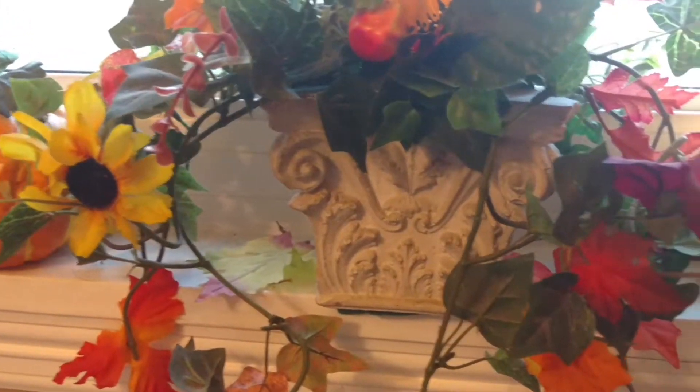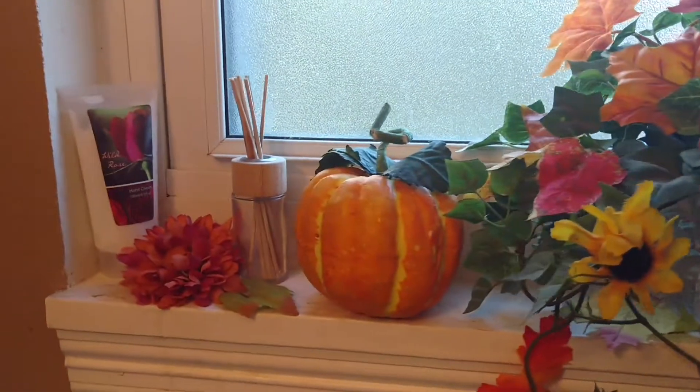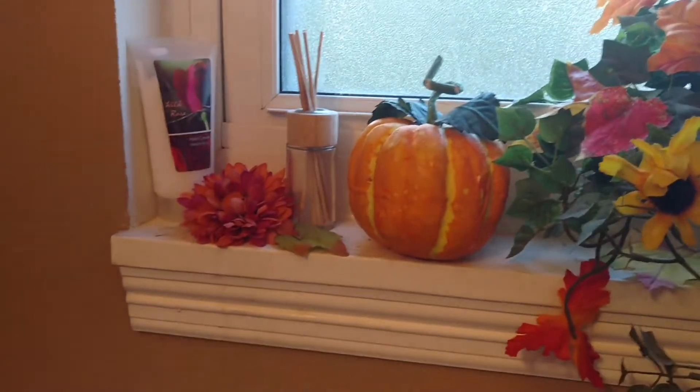The pot I got at the thrift store — didn't pay much, I know it wasn't much, I know me. And just more pumpkins that I've accumulated, one of those scent sticks, another pumpkin, and just loose flowers.